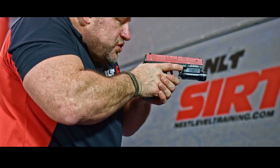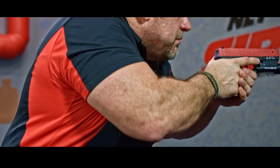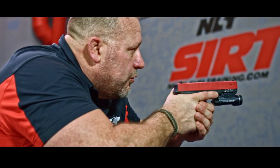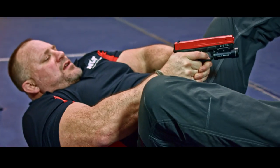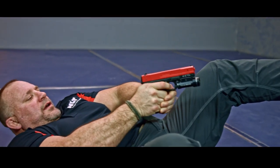One: hands come back, chin down. Two: start finding the ground — finding the ground meaning I'm going to find it with the big muscles on me, lowering my center of gravity. Three: as I hit, counterbalance with the feet, and you can see that I was on target the entire time.